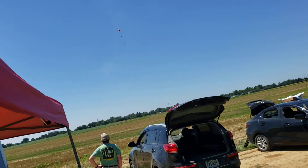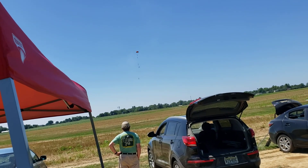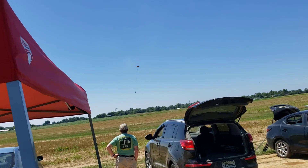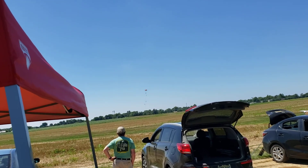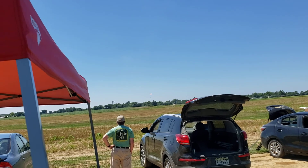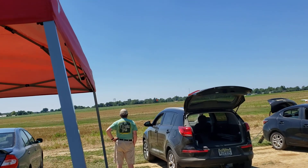It's coming down nice and slow — shouldn't be too bad of a walk. It's picking up speed now a little bit, probably caught a thermal. Change in direction — right on the edge. Nice, that's not in that soy field.